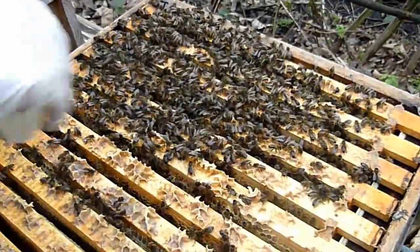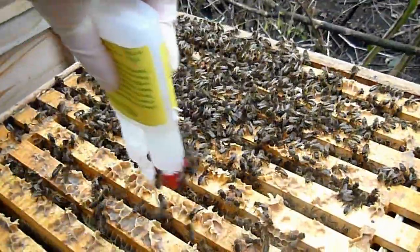I want a sheet of paper. We'll try and map out how we're going to do this double brood box.